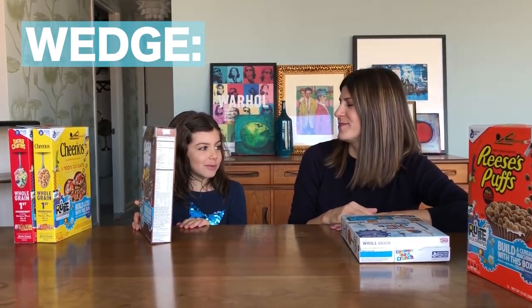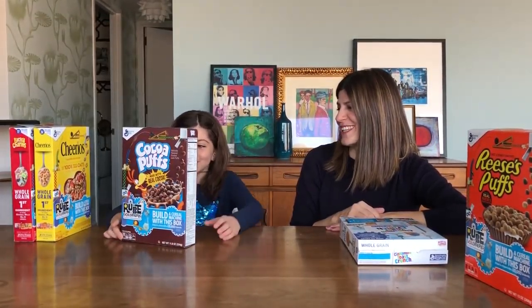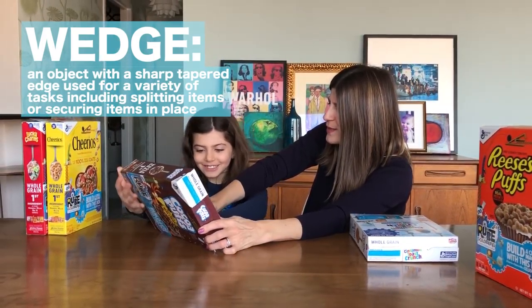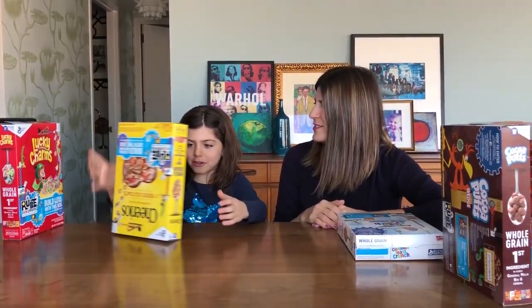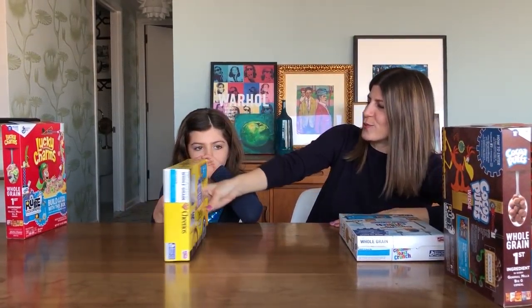A wedgie is when someone pulls your underwear up over your head. I don't think that's the simple machine they're talking about. A wedge is an object with a sharp, tapered edge used for a variety of tasks, including splitting items or securing items in place. It's going to look like this. And your cereals — and there's a taxi cab! Only a New York City kid would see a yellow car and just assume it was a taxi.